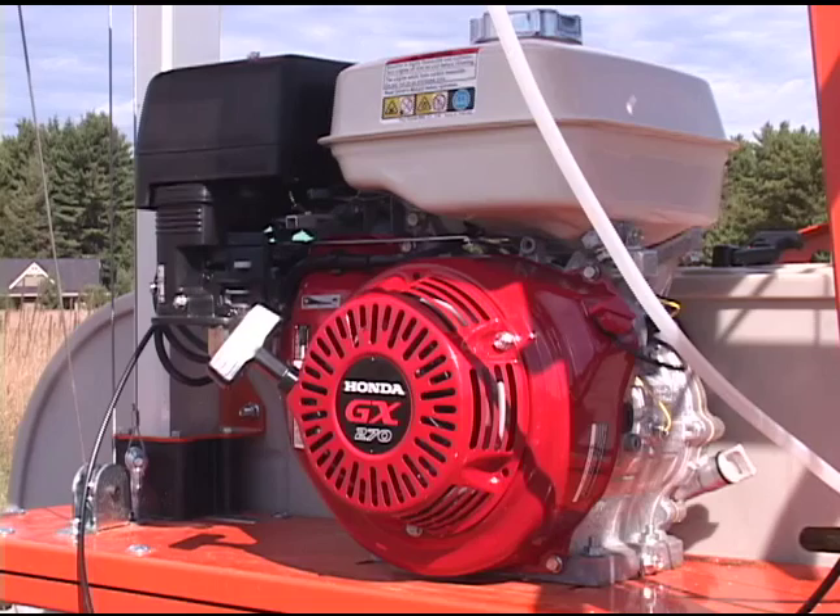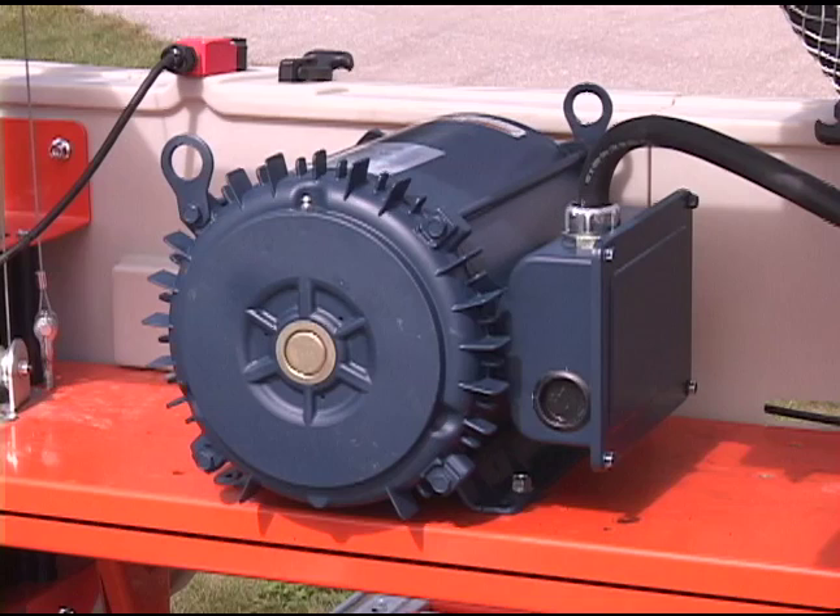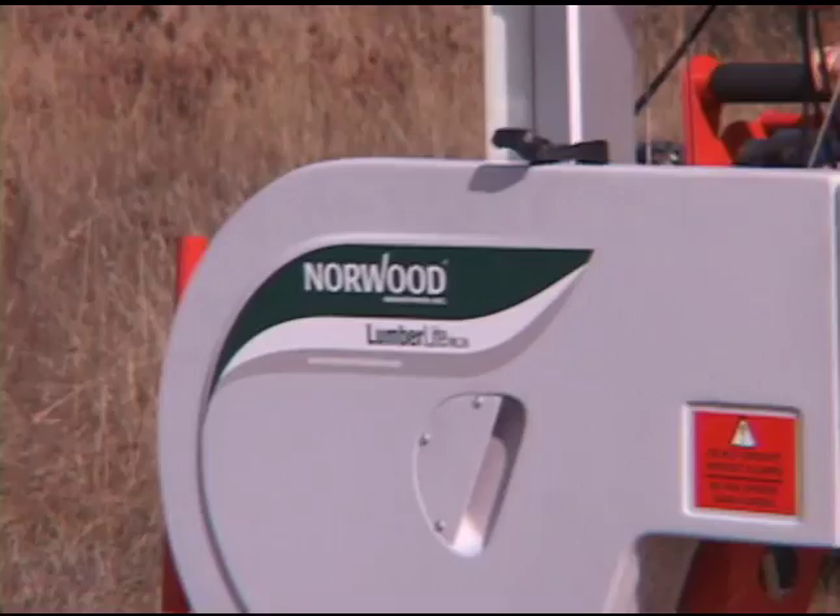A 9-horsepower Honda engine is standard with the option to upgrade to a 13-horsepower Honda. A 240-volt electric motor is also available.